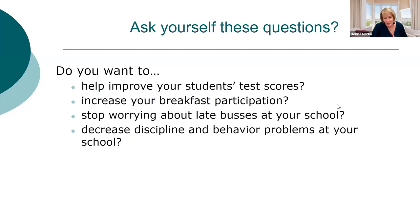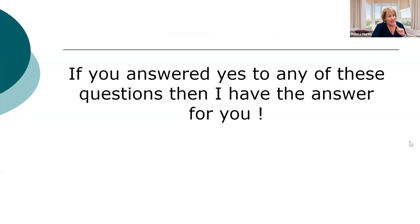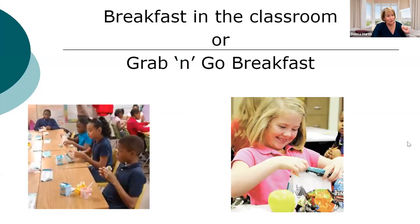Ask yourself these questions: Do you want to improve your students' test scores? Do you want to increase breakfast participation? Do you want to stop worrying about buses being late? Do you want to decrease discipline and behavior problems, lower the risk of students being overweight or food insecure, decrease tardiness, increase attentiveness, and improve nutrition status? If you answered yes to any of these, I have the answer for you — grab and go or breakfast in the classroom.